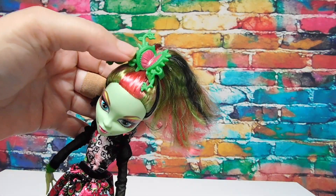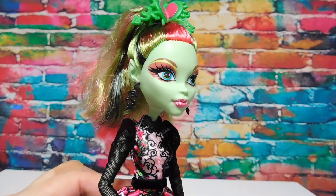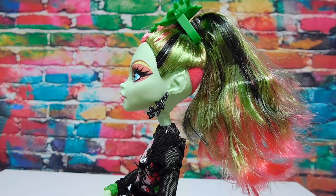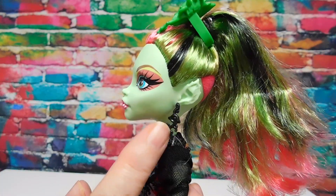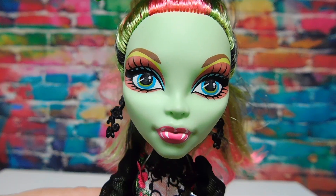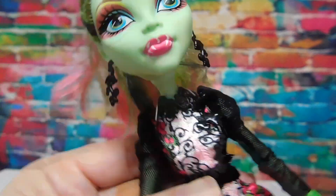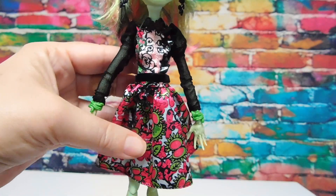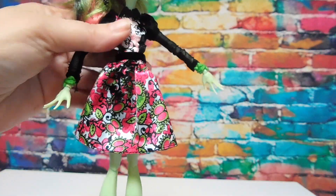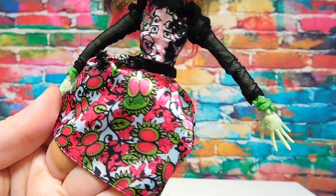She has a flytrap ornament in her hair and it looks like her makeup matches the palette in her notebook. Venus has her classic leaf-shaped ears, some little viney earrings, beautiful blue-green eyes, and fangs on her lips - so it kind of looks like a flytrap. And her dress - wow, lots of fabric, longer than is typical, and the pattern on the fabric is flytrap plants of course.